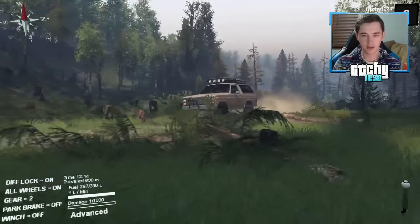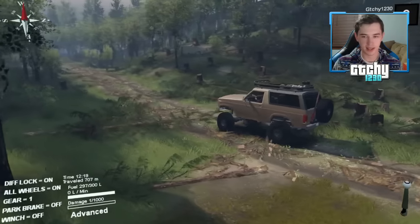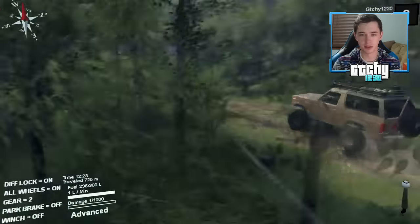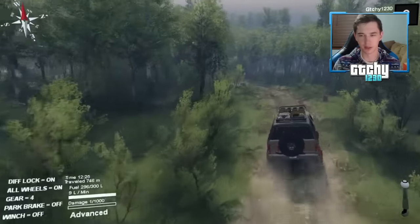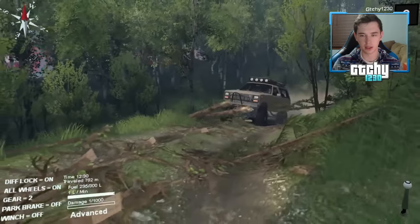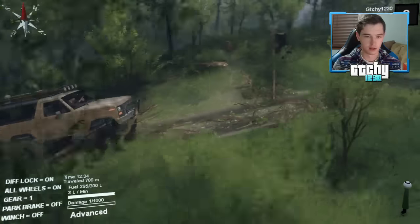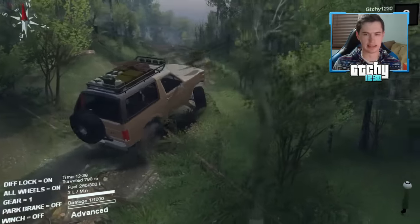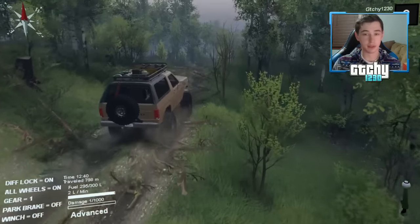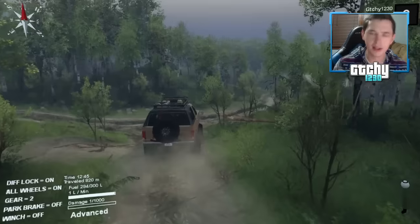I do wish there was maybe a little more difficult terrain because the Ford Bronco is just kicking butt. Let's back up around this tree slash branch — this is clearly a logging forest, you can see all the stumps. Let's try with a little more speed and drive over these logs. Come on — get that rear tire up — yes! And the second one too. The Bronco is absolutely killing it.